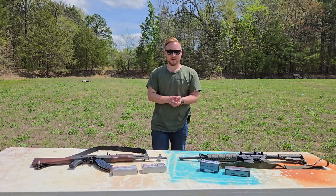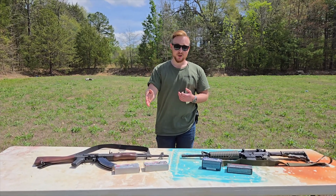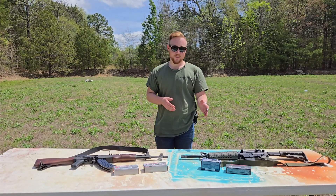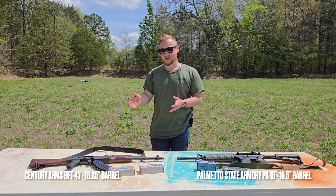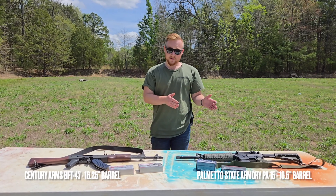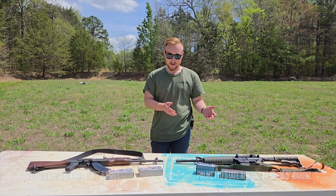Welcome back to Arsenal 23. My name is Seth. We're out on the range today and we're going to be testing 7.62x39 and 5.56x45. The guns we're going to be using today are a Sentry Arms BFT-47 and a PSA PA-15 AR-15.